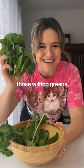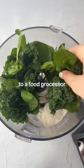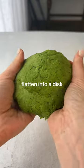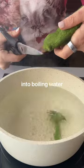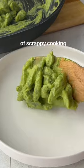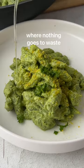Stop throwing out those wilting greens — instead, add flour and your greens to a food processor and combine with a touch of olive oil until a dough is formed. Flatten into a disc and scissor cut into boiling water. Now you have homemade super green pasta. That's episode 92 of scrappy cooking, where nothing goes to waste.